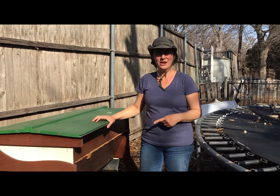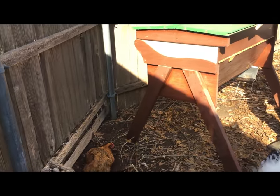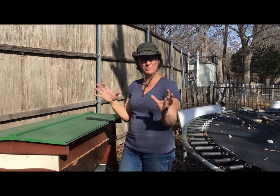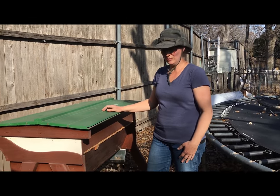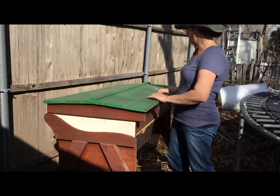I wanted to share something about the top bar, and that is a lot of people have a top bar and they don't have any comb in it. So they're going to put their package in there with no comb, and a lot of times the bees will leave. So what you want to do is get some comb, and one of the easiest ways — I'm going to show you.